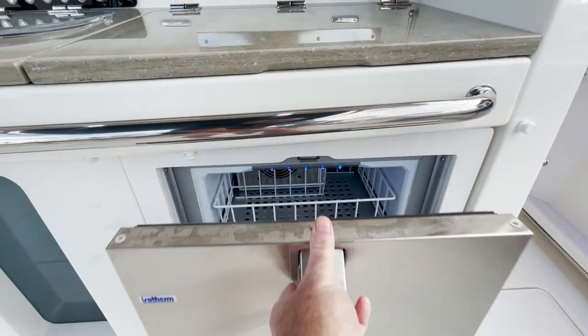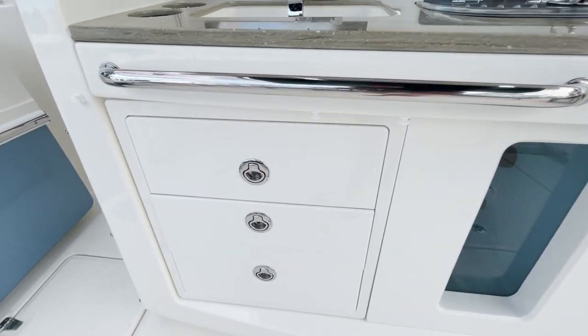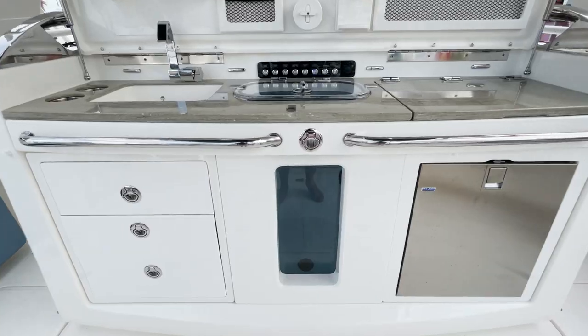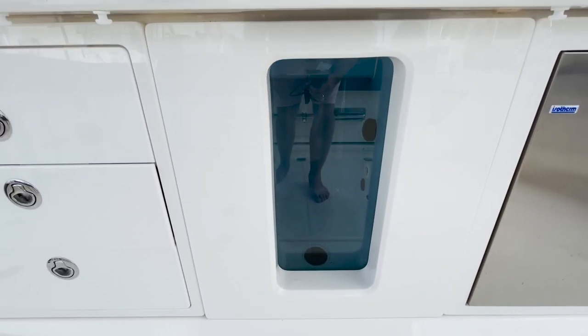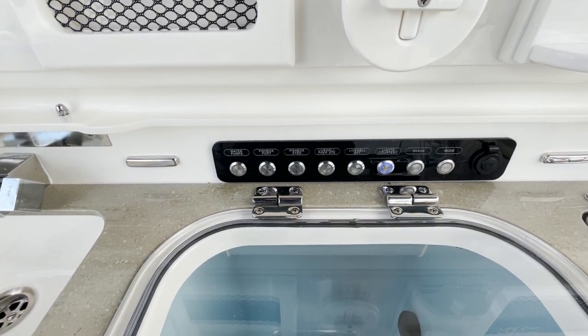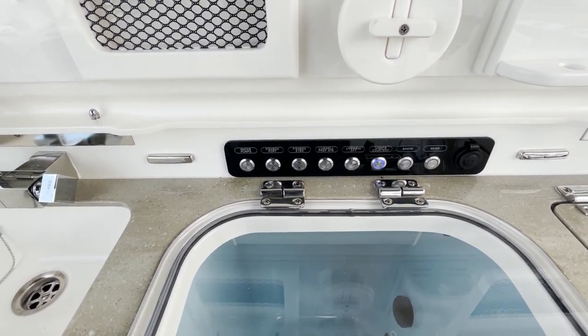Just below that you've got a cooler and tackle storage everywhere you look on this vessel. Of course you've got fresh water, a glass-front live well with a glass top, and in here you have all your BocaTech switches for the aft end of the boat to keep all that bait prep alive and everything you need.